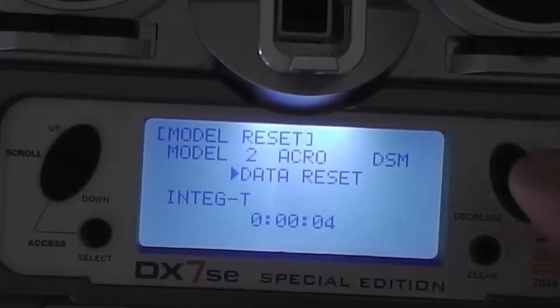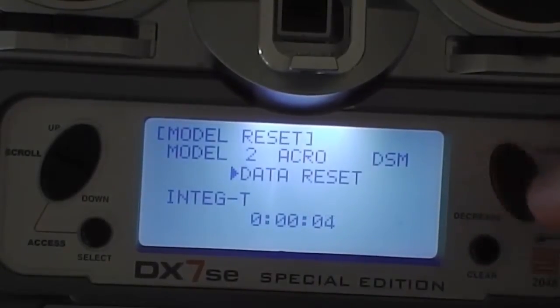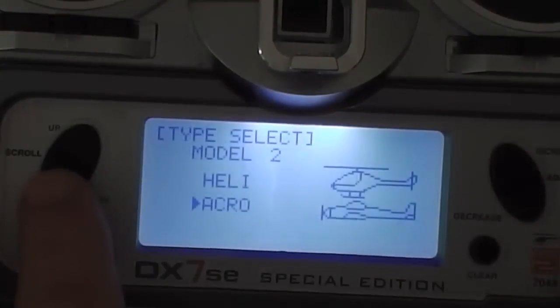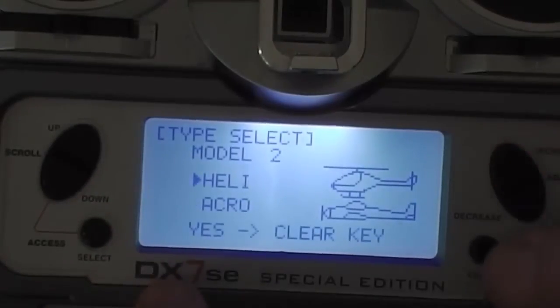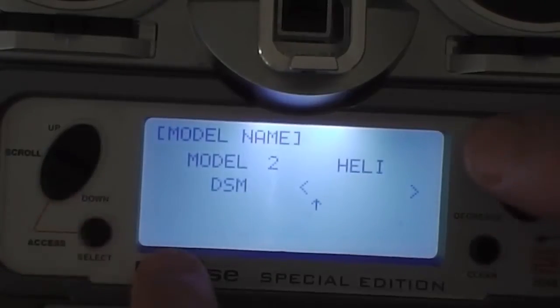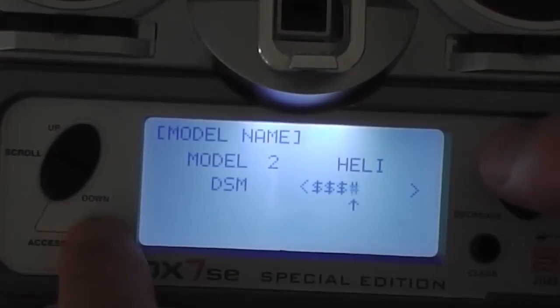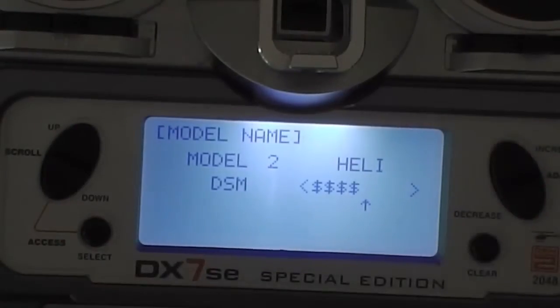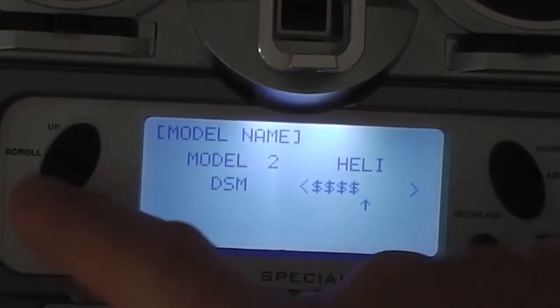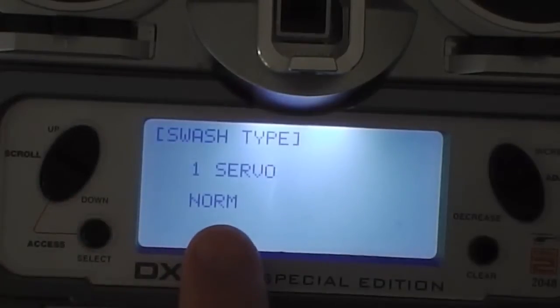I've got a fresh config here. I'll prove it by resetting the data so it's got zero seconds on the clock. I've got to change it to a heli config, and then I'm going to name it — I'm naming it 'dollar dollar dollar dollar', but you can name it 'sim' or whatever you like, just so that you can recognise it. Press the down key — you want single servo, servo normal.